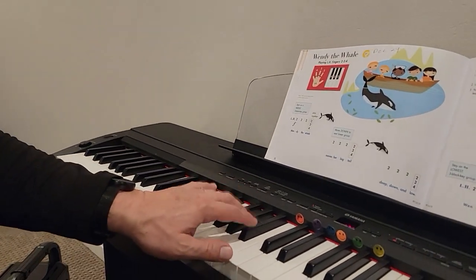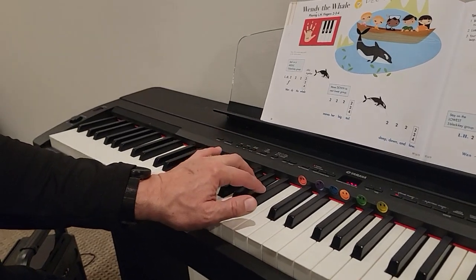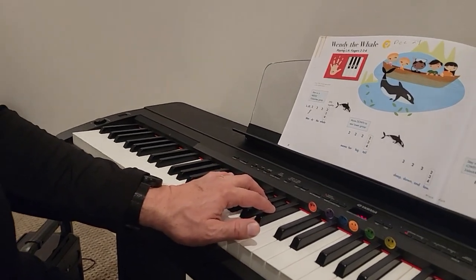All right, this is Windy the Whale. We actually start on the group of three, right below the stickers. Starting with our two-finger. Ready, set, play.